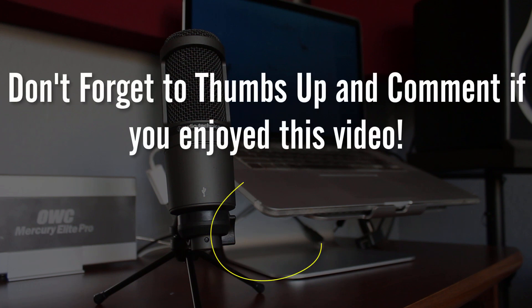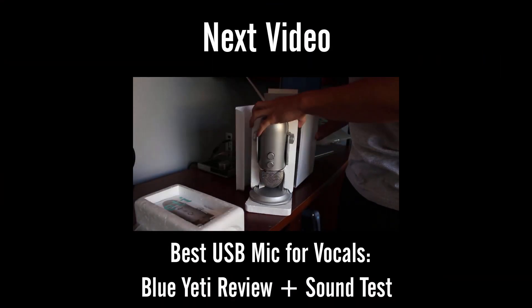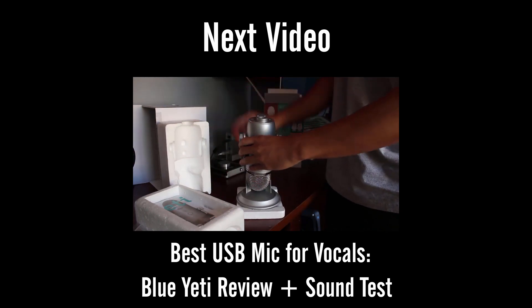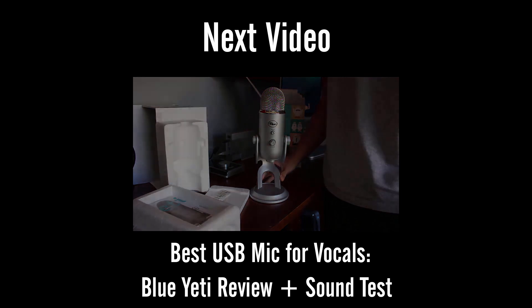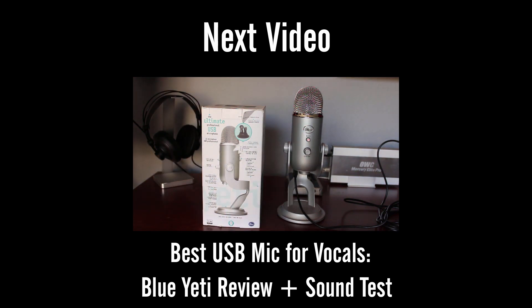Last but not least, please don't forget to thumbs up and comment if you enjoyed this video. If you have any questions at all about the Audio-Technica AT2020 USB or recording in general, leave it in the comments below. I'll see you later.